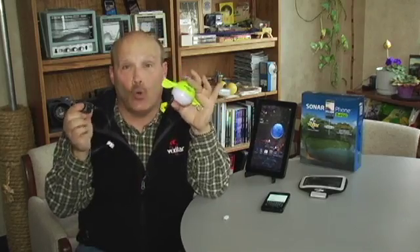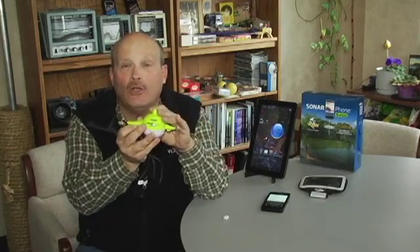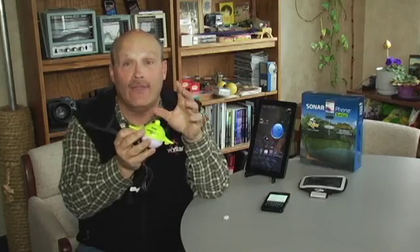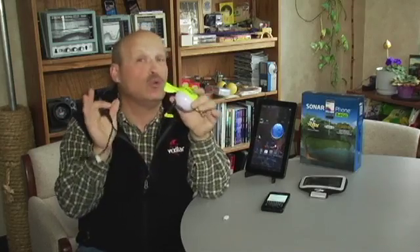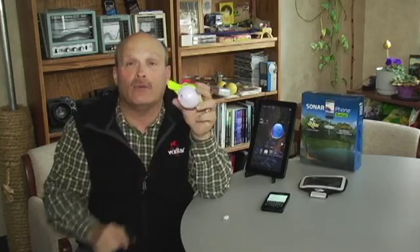You cannot overcharge the system. Once you plug it into your wall socket, the teapot will start glowing red, signifying it's charging, then turn green when it's done. You do not want to drain it all the way down if you can help it — the more often you charge it, the longer the lithium ion batteries will last.